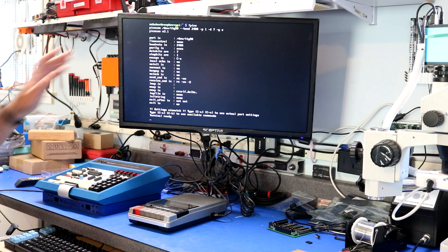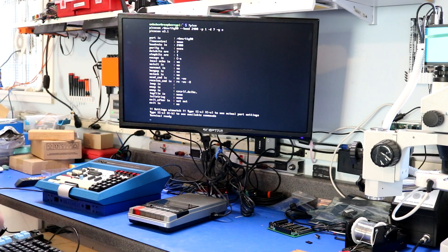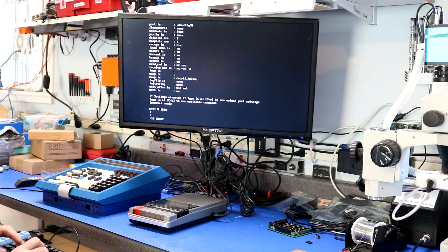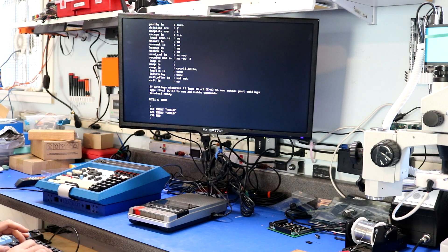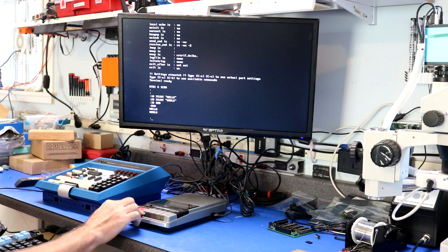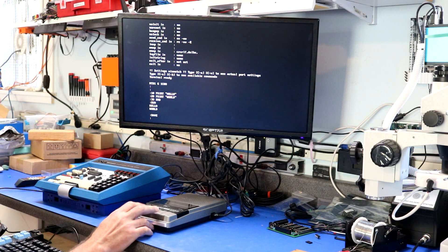Now it's time to try out the cassette interface. I've attached an HDMI monitor to the Raspberry Pi, which is connected to the serial interface on the trainer, and a USB keyboard to the same Pi. I've loaded a terminal called picocom. We do do-1400 to enter the monitor, then G1C00 to get into Tiny BASIC. Let's type in a little program — print hello, print world. The program works as expected. Now let's save it to cassette: I'll switch the player to record and type 'save.' The save is complete.